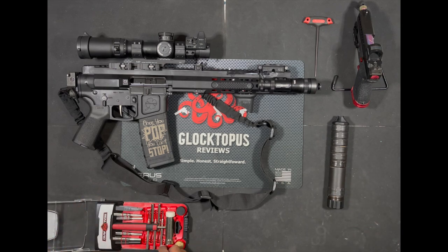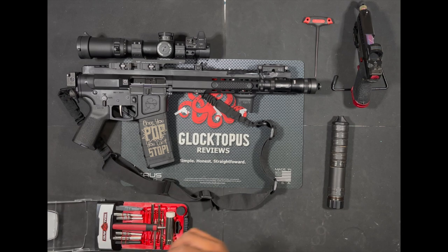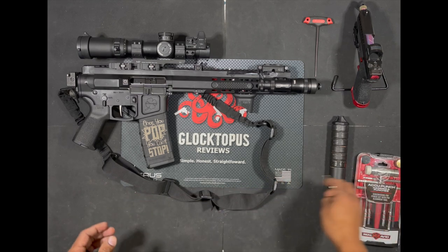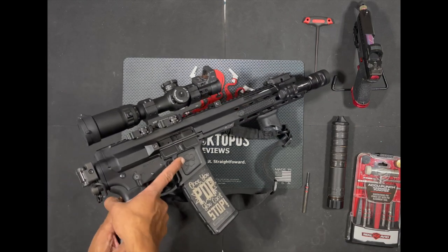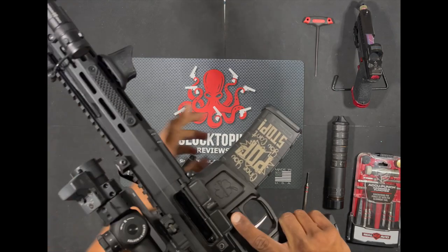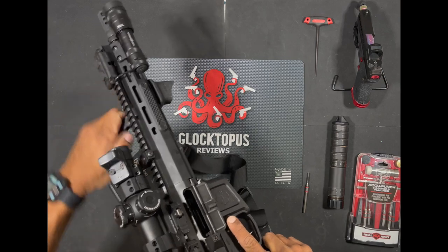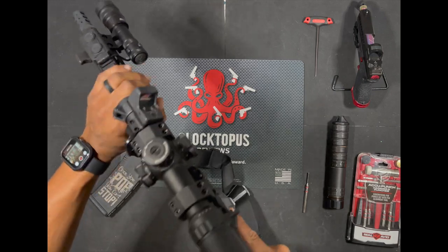When you're taking this apart, you're going to need a punch. I recommend using a punch and punch only. These parts are under spring pressure in the back. I have tried using other tools and it just makes it a little more difficult. Always guys, make sure that when you're working with your weapon and taking it down or working with it in any other capacity, that it is clear and you have no ammo in the same room. So we're going to check this here — we've got no ammo in this mag, clear mag, and there is nothing in the chamber. We've got a clear chamber.